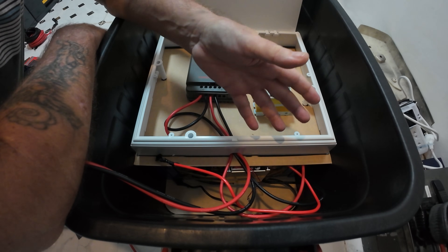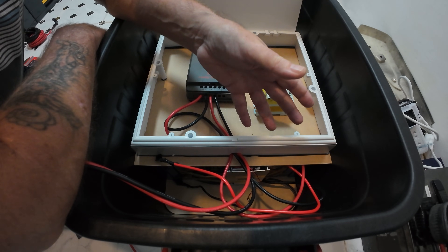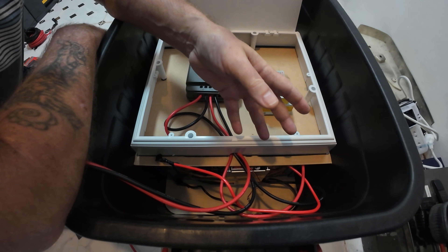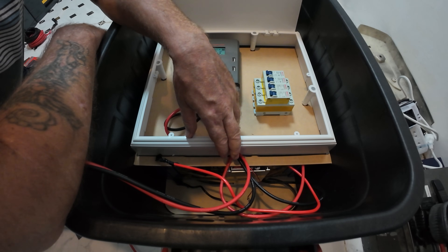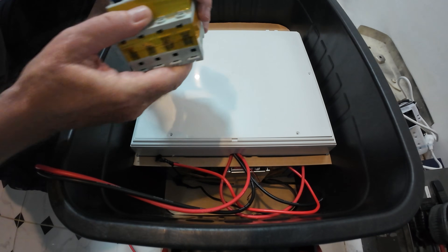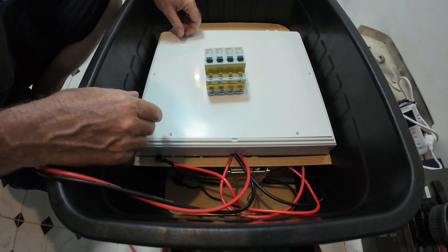From the battery I've worked it out — I'm going to do a 1500 watt output. You divide that by 24, that gives you about 62, so I need a 64 amp breaker. I'm quite literally going to stick it on the outside.